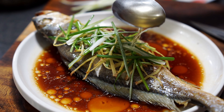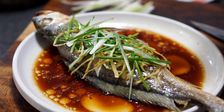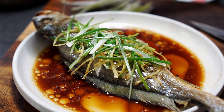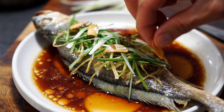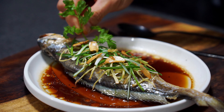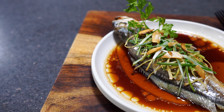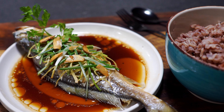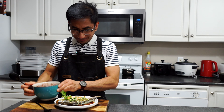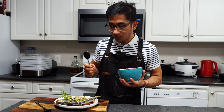We'll dump some ginger on top and pour in some hot oil. And there you have it — a simple Asian dish, delicious and easy to make. Now for my favorite part, the taste test. This dish is really good with rice.